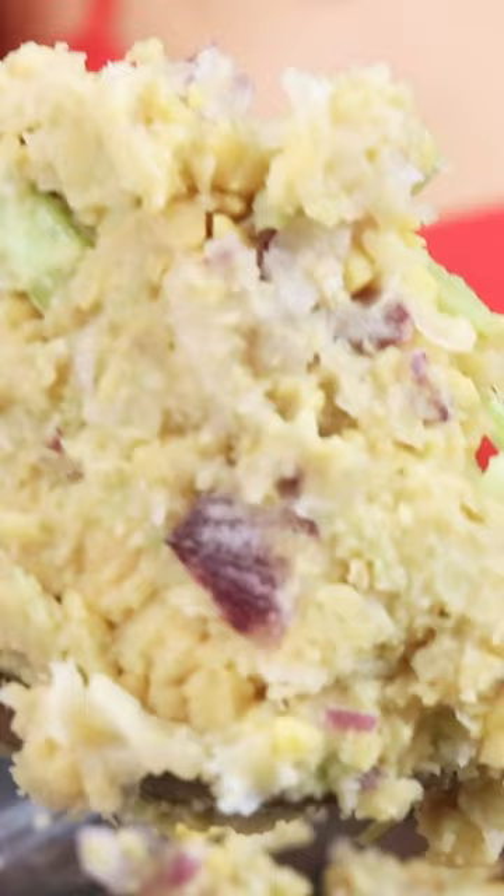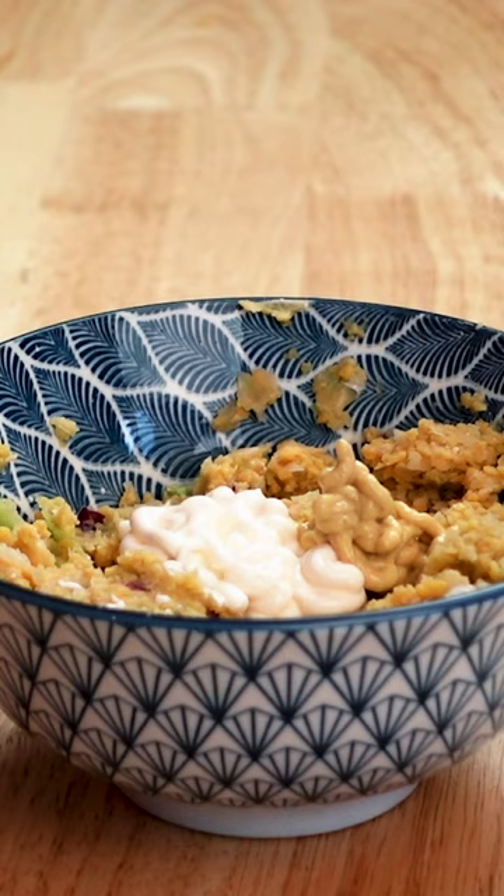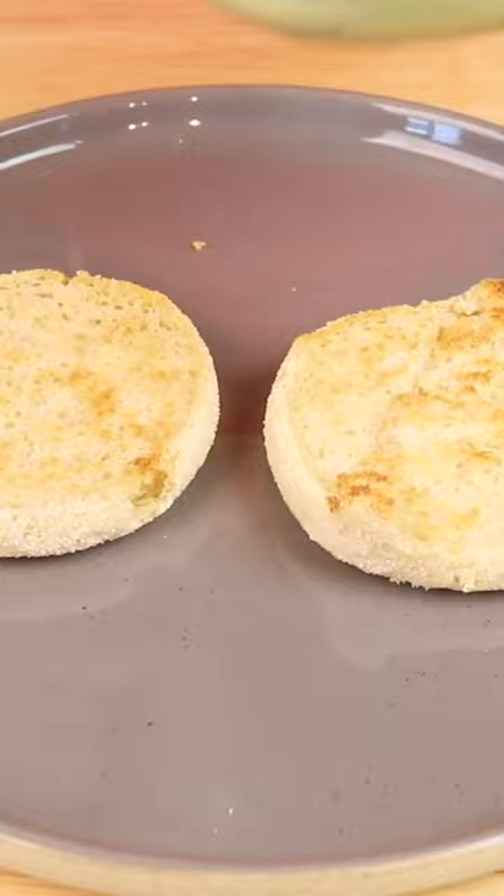Alright, so there is going to be our base. Then let's add in some vegan mayo, some dijon mustard, garlic powder — this is optional — kala namak, which is black salt, and then we just mix it.